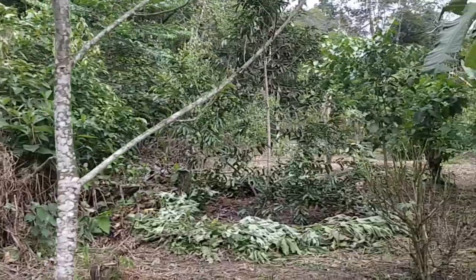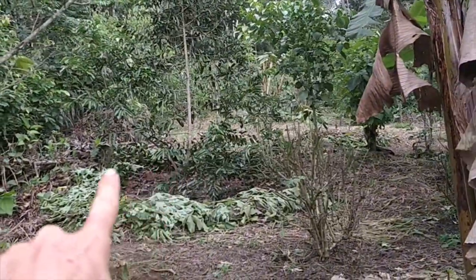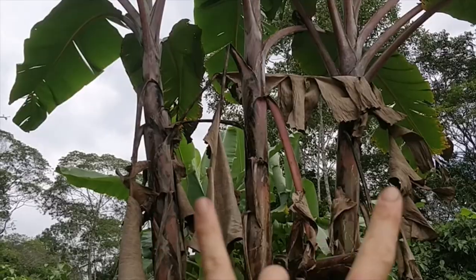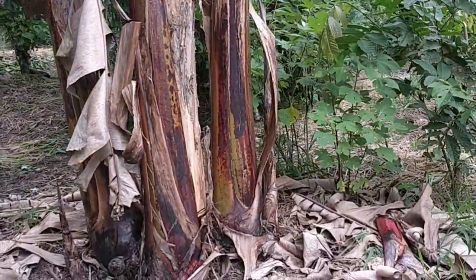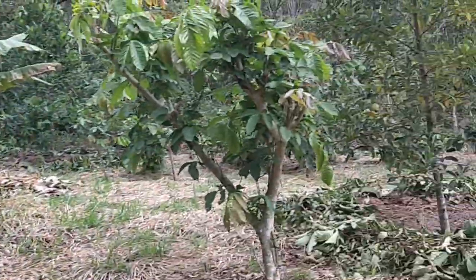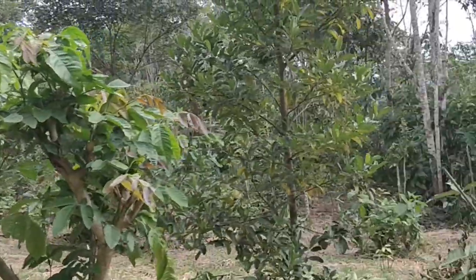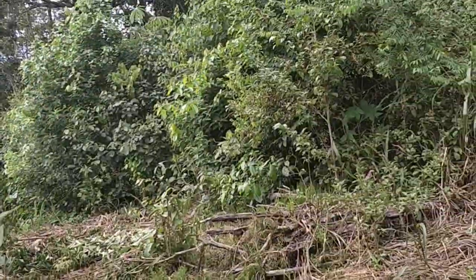Here's another example where the mulch should be pulled out — this soursop there. Also with the bananas, you want to keep not this many big ones. This is a banana stand I did not maintain or keep fertilized. Continuing — here's another jackfruit, one of my favorites. Still waiting for the fruit.